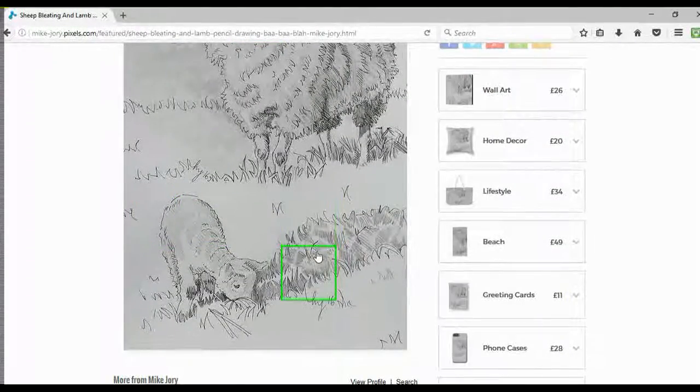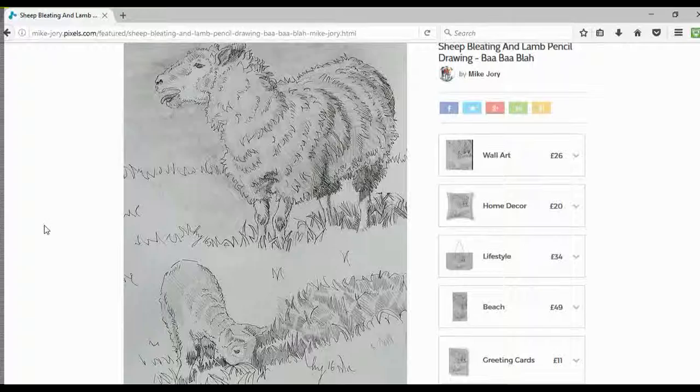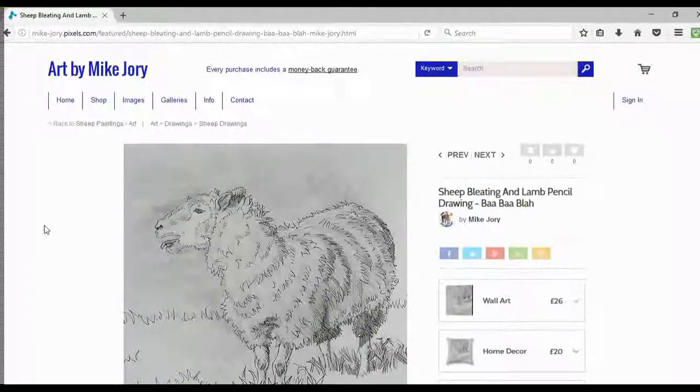You can then pick out the white highlights on both the sheep and the lamb, and also within the shadows on the grass. So as I said, this one was called 'Ba Ba Blah.' Hope you enjoyed listening to my thoughts on this one. Please feel free to ask me any questions — you can contact me through Facebook or on Twitter, my account name is Art by Mike Jory. Thanks again.